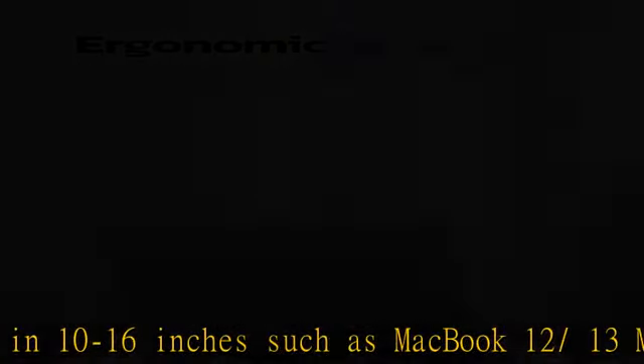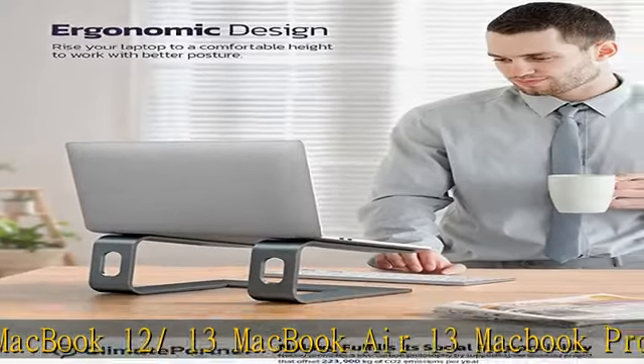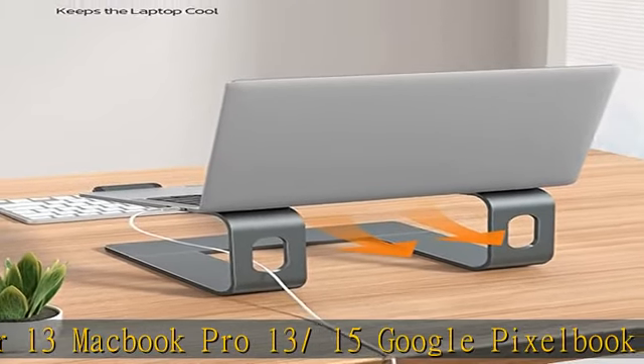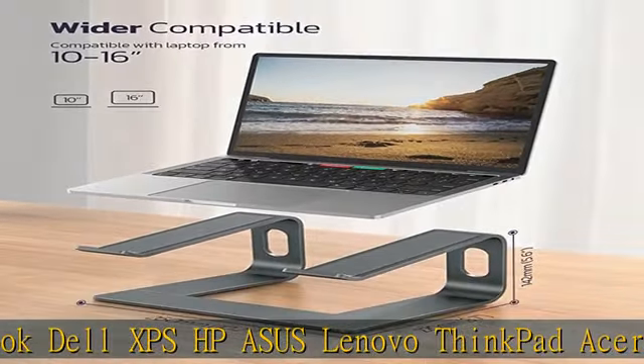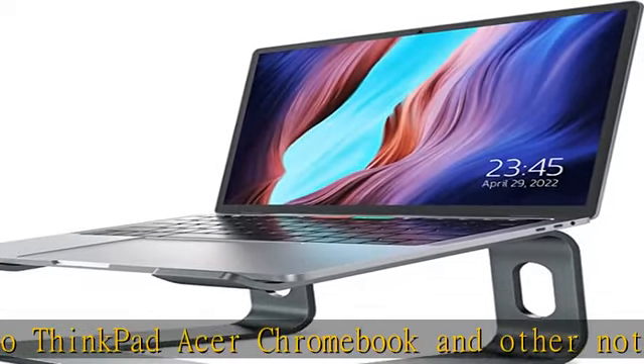Sturdy and protective design: made with premium 5-millimeter aluminum alloy, this laptop stand is sturdy and able to support laptops weighing up to 22 pounds (10 kilograms). Large rubber pads on the surface hold it steady, and pads on the bottom prevent it from sliding and protect your laptop from any unwanted harm. Detachable and simple instant setup.